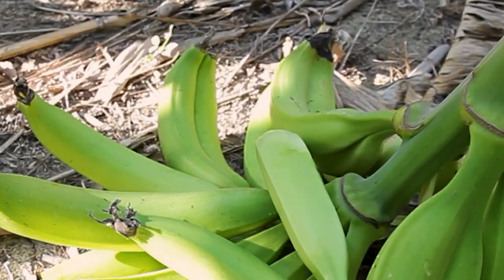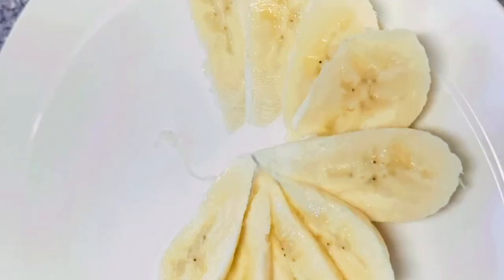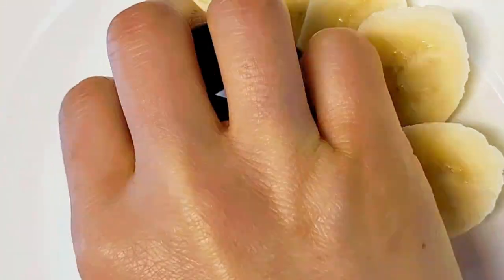Banana and plantain. Let's tackle the banana. Bananas are the easiest — simply peel the banana and slice it into rounds or cut it lengthwise for a fancy touch.